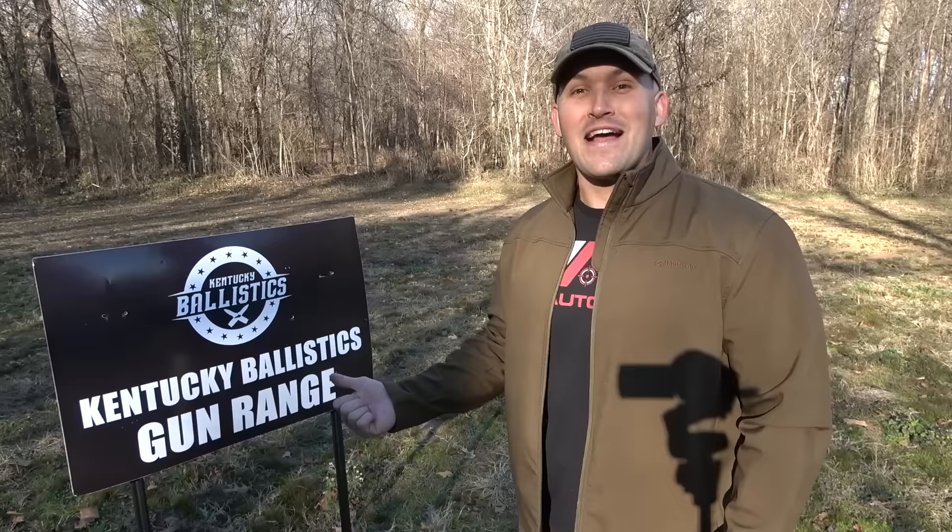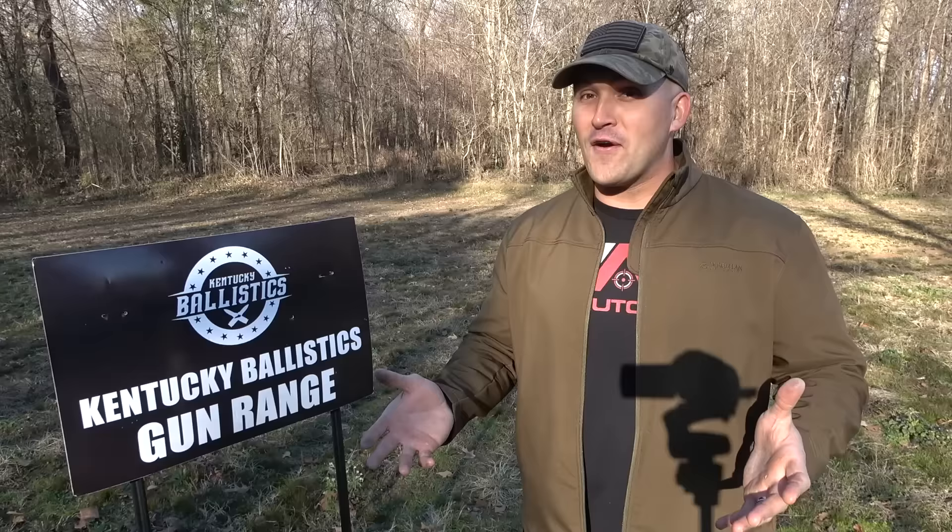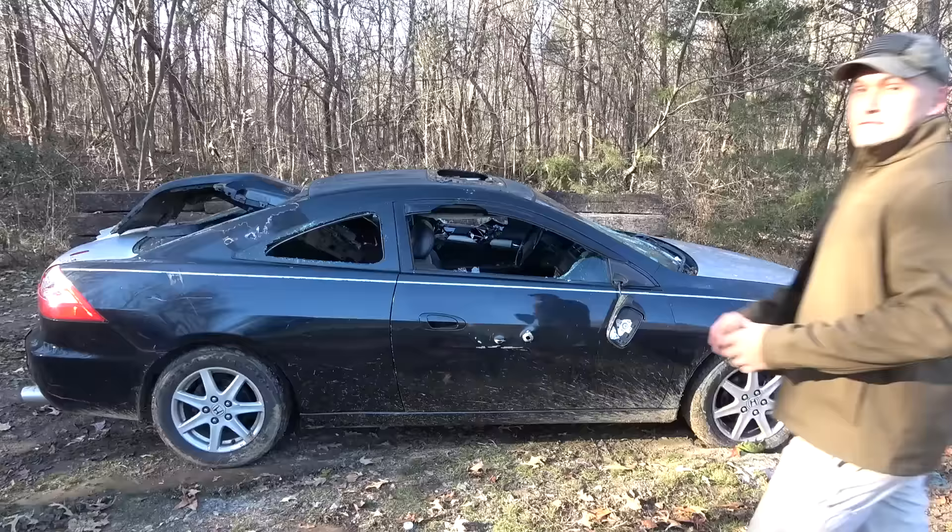What's up everybody? My name is Scott. You're watching Kentucky Ballistics and it's Full Auto Friday. We're back out on the range and today we're going to have some more fun with our car. We shot it with the elephant gun — if you haven't seen that video, go check it out. It took about three shots from the elephant gun and it shut it down. Pretty tough car, but we still got a lot of car to have some fun with. So I've got it set up and today we're going to blast it with a few full autos. Let's go get to it.